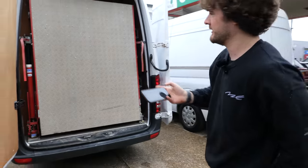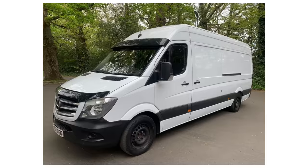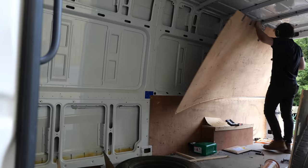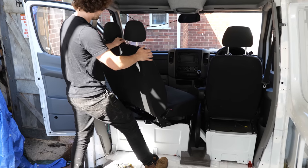In the last video you joined me in my hunt looking for a new home, eventually landing on this extra long wheelbase Mercedes Sprinter. So in this one we're going to begin stripping it out, cleaning it, and fitting some basic installations for my new forever home.